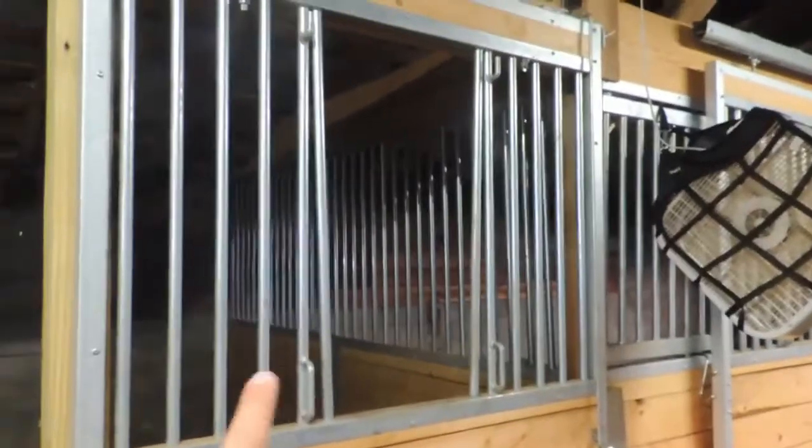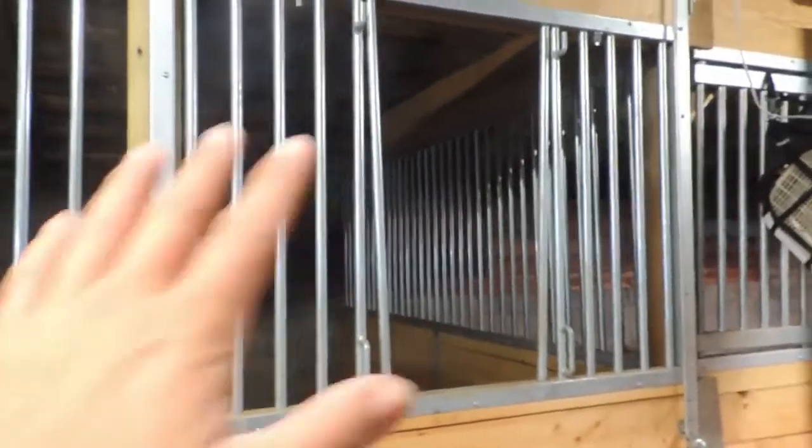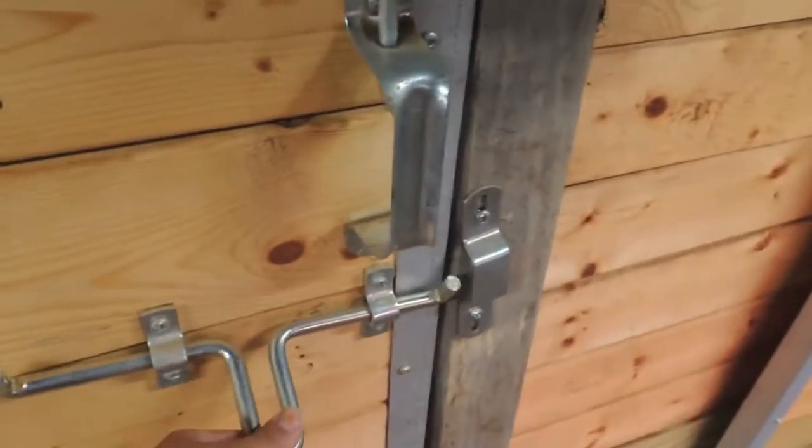The feature of this horse stall is the V-insert. It looks like there's no V because I actually recommend taking them completely off. The horse can lay their head out this way but can't get out. When we first put them up, horses were able to push it forward and get out. I've now installed secondary latches — also from RAMM — to keep it from being pushed off.